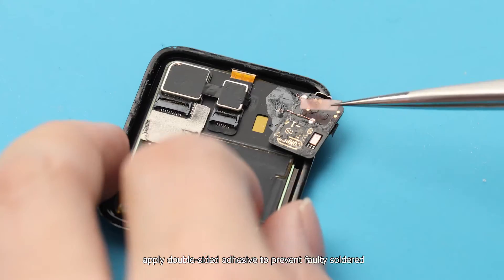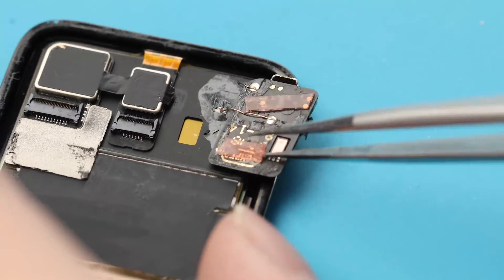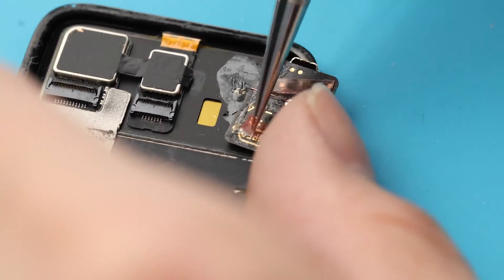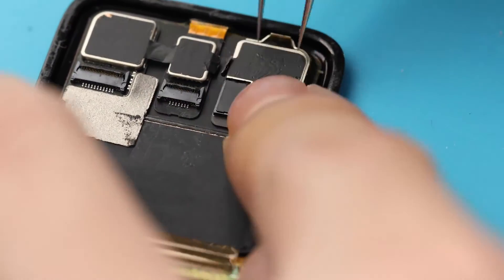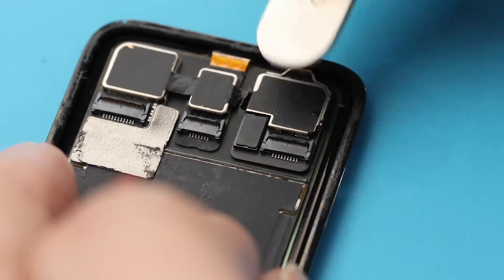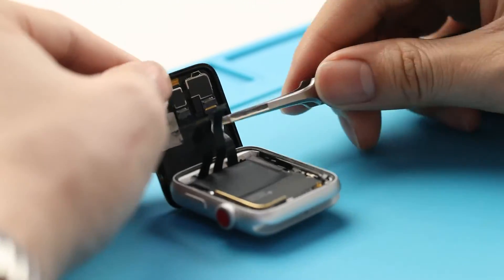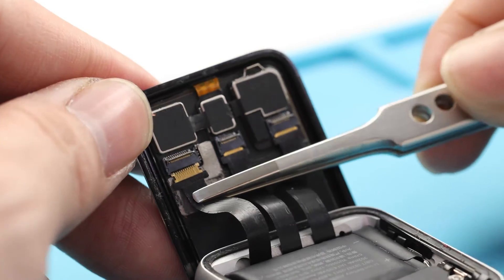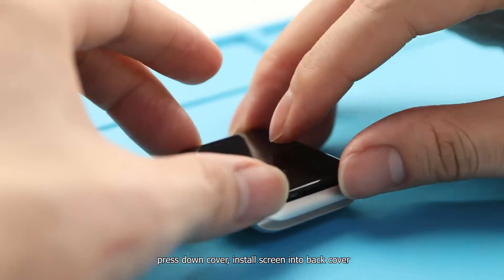Apply double-sided adhesive to protect the solder joints. Then insert the flex into the connector port, press on the cover, and install the screen back into the back cover.